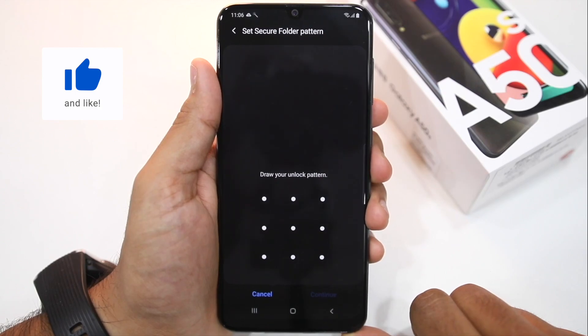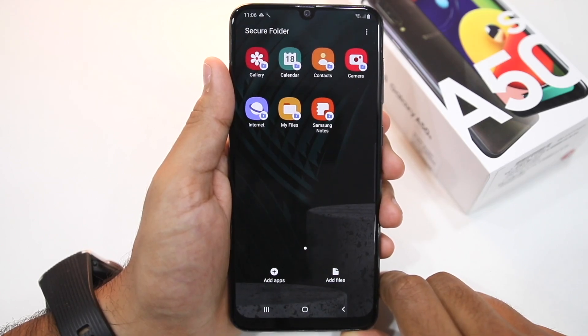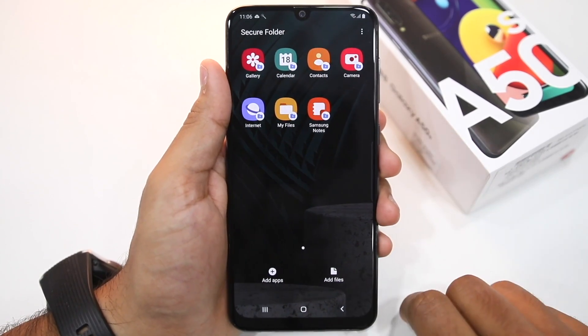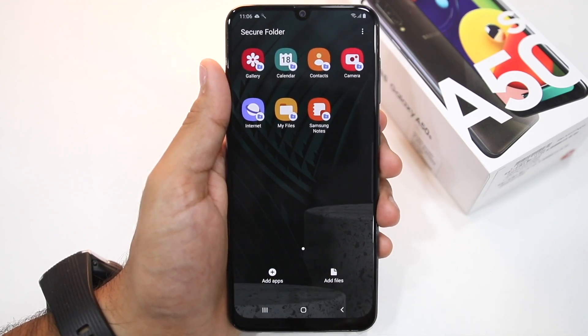This is important, as otherwise you will compromise on the security of the Secure Folder. Once you're done setting up the password, you're now ready to use Secure Folder on your Galaxy A50s or A30s. By default, a few system applications will already be present inside Secure Folder. You can add your own applications or files by tapping the Add Apps or Add Files button at the bottom.